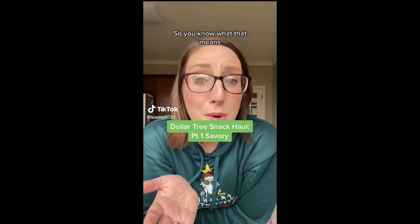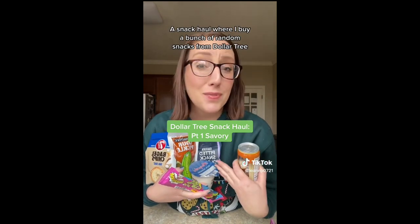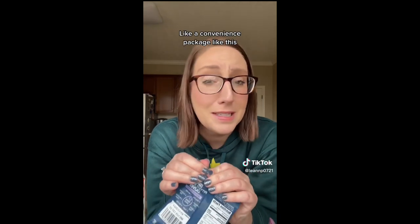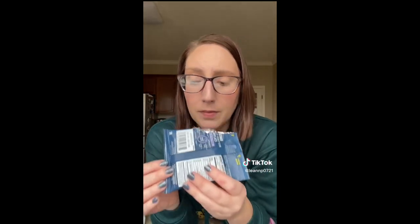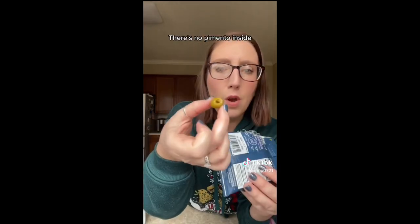It's time for a Dollar Tree snack haul — I buy a bunch of random snacks and let you know whether they're worth it or not. These pitted snack olives caught my eye right away because they're in a little pouch — I've never seen olives in a convenience package like this. Opening them up: there's not very much liquid, they smell really olivey, there's no pimento inside. They taste just like an olive but they're a little extra slimy.